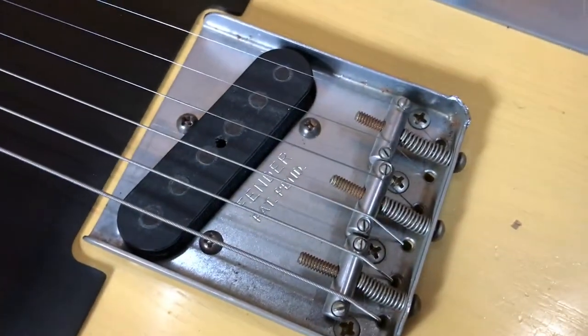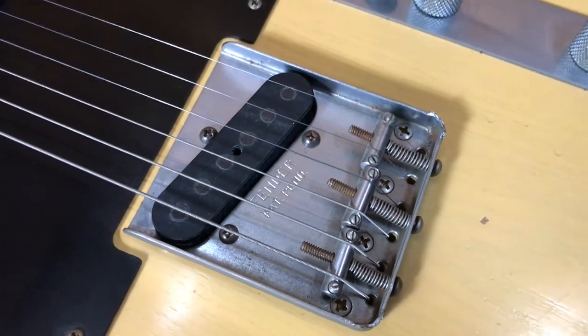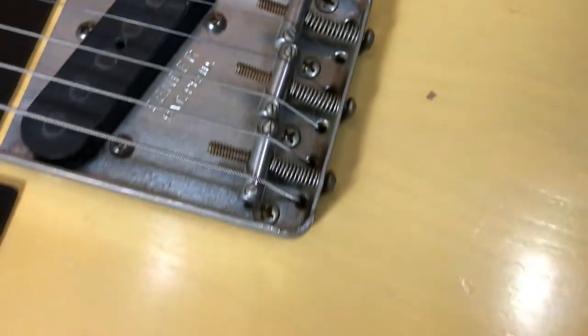The hardware is very vintage looking — it's got a lot of oxidation. And it's not going to come through too well on camera, but there's some checking on the body, which you can see a little bit there. The checking is really nice if you're into that.